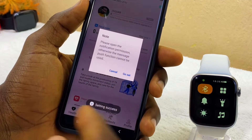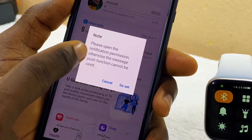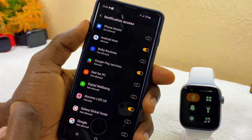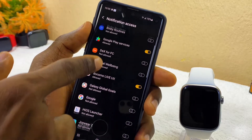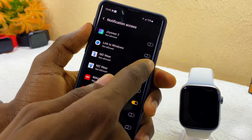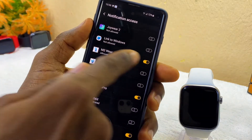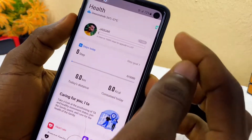A pop-up will appear saying notification permission must be opened for message push to work. Select 'Go Set,' which takes you to Notification Access settings. Find the real M2 Wear app in the list and toggle on the notification access permission. Select Allow, confirm it is toggled on, then go back to the M2 Wear app.